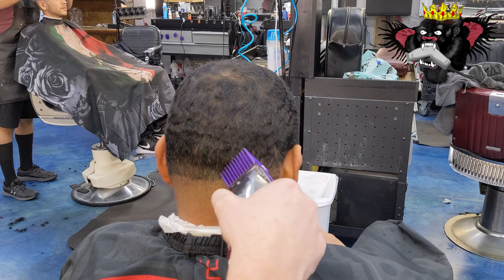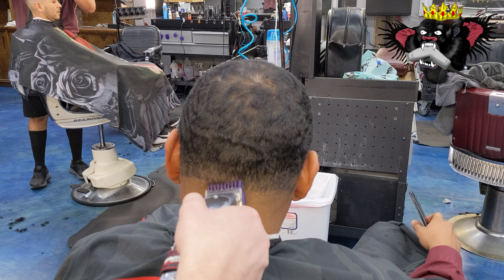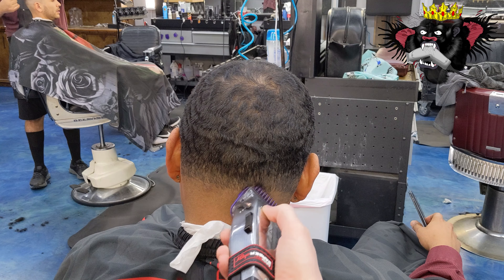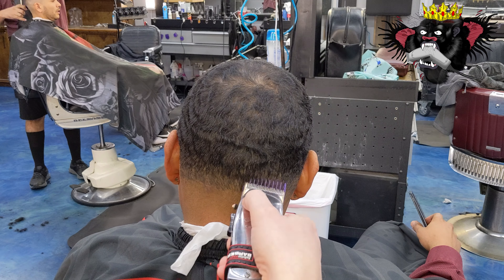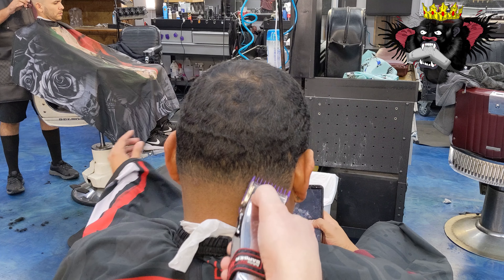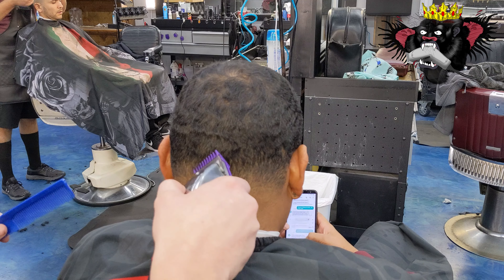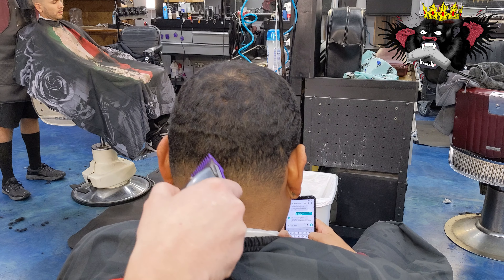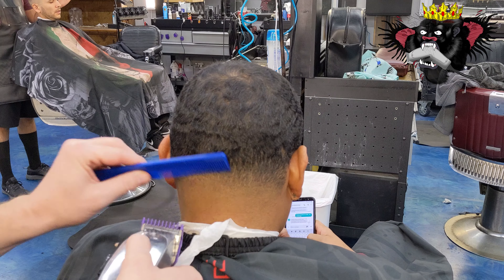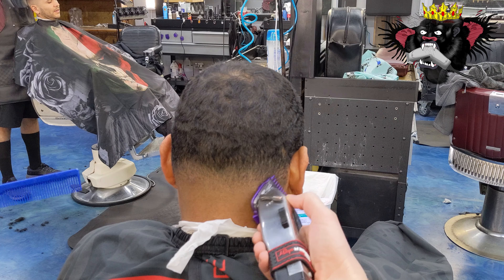At this point, we're just going to work our way down. We have our original line balded out. And now we're going to take the one guard and just smooth out the bottom line right there. So we have the one closed and we're just taking out that line. Now we have the half guard on there and we're following the growth of the hair, watching the haircut, seeing what needs to be done.